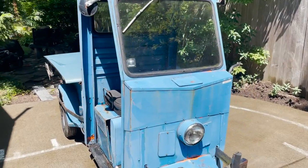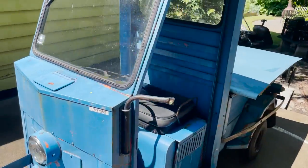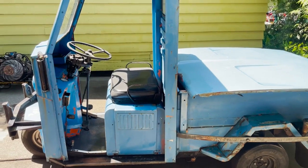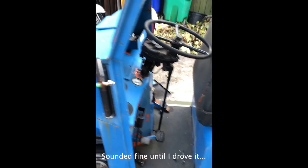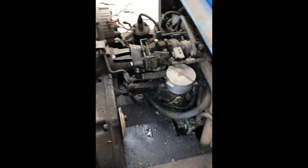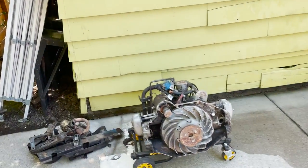Welcome back to the channel. This is a sneak peek at my Cushman Truckster. I picked this thing up maybe four years ago and started to do some work to it. I actually got it running and drove it down the street, but it smoked like crazy. So what I did was I pulled the engine out, and that's kind of where we left off.